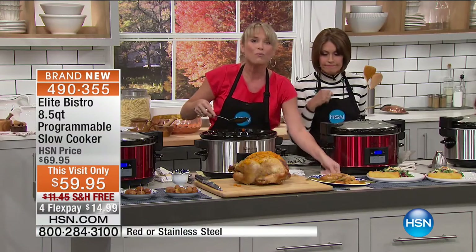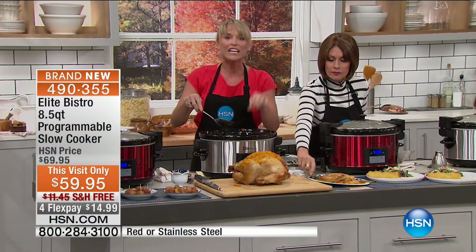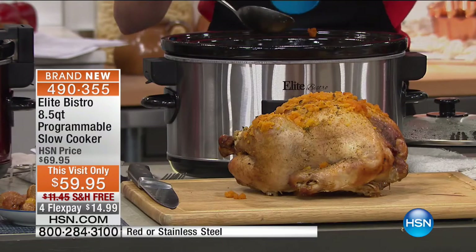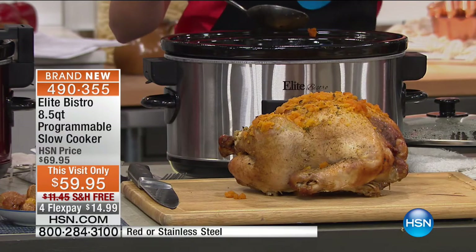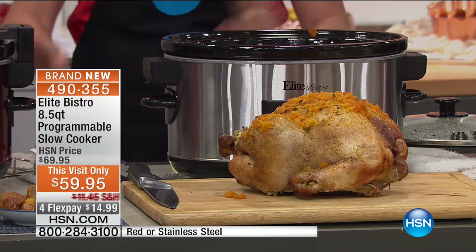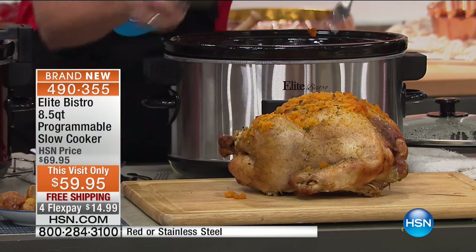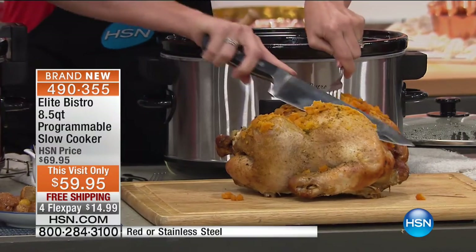You put this in in the morning — this was about six hours on low. This is a digital programmable slow cooker. Most slow cookers just have a knob that says high or low and you're left wondering. With this one, it's digital and programmable, so you know exactly at what temperature you're cooking. Look at the results.